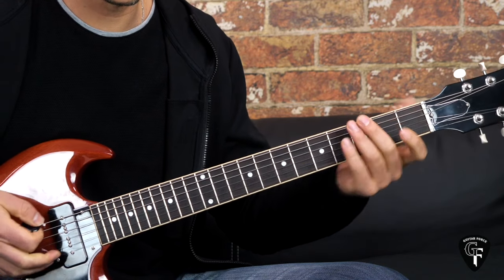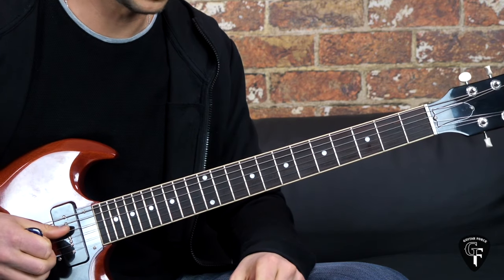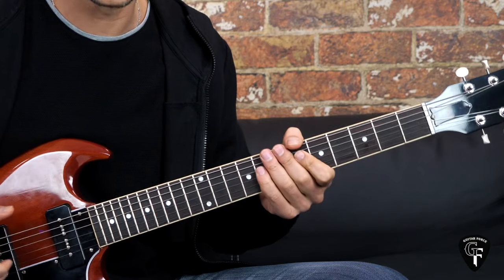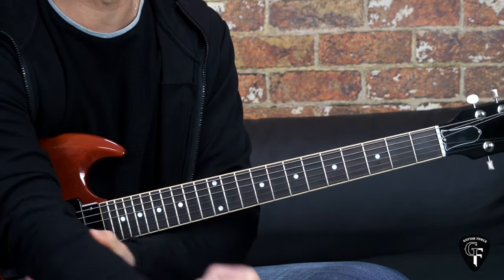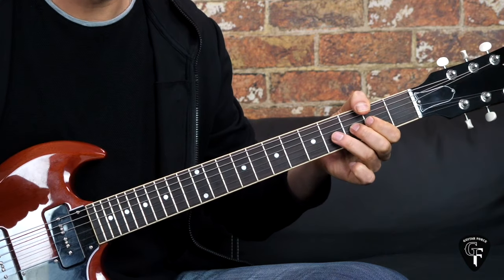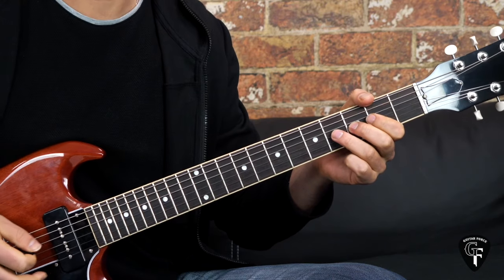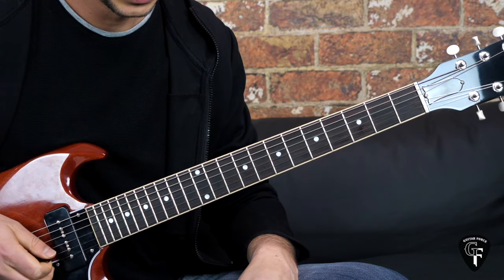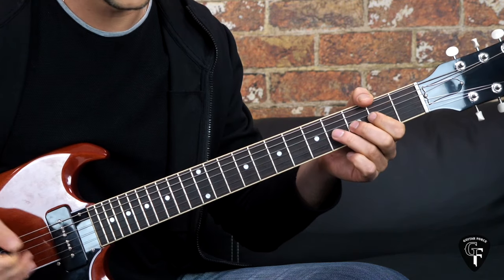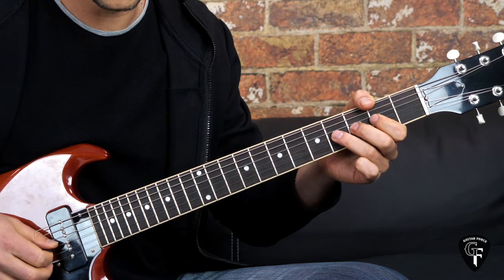Moving on, then we go into the last verse. We have a pre-verse instrumental going on with the bass and drums. Then we get into the verse and there are a few phrases different from the first and second verses. We have the vocal line going on and then the guitar is playing the phrase. So the first phrase is going to go like this.